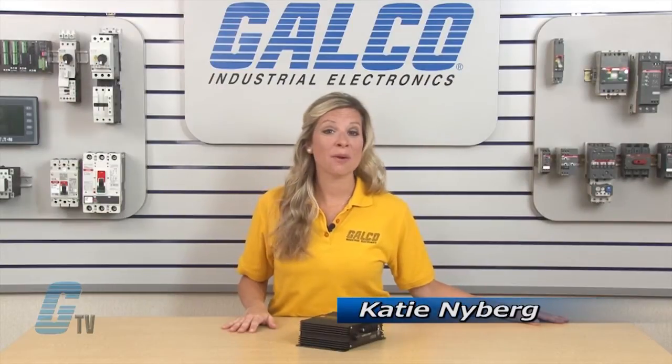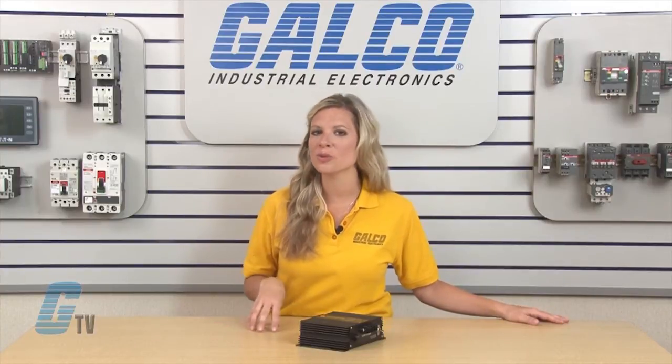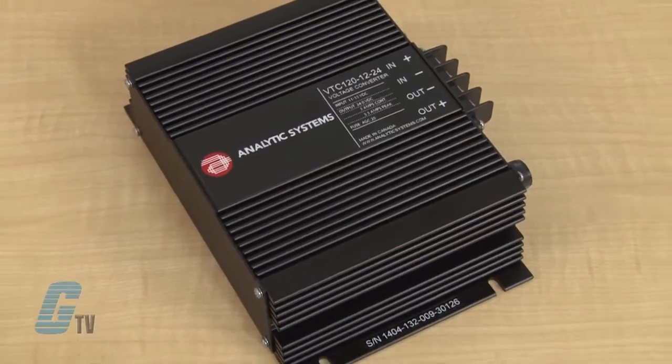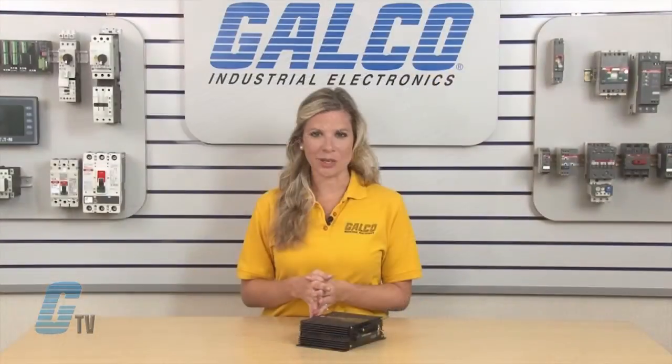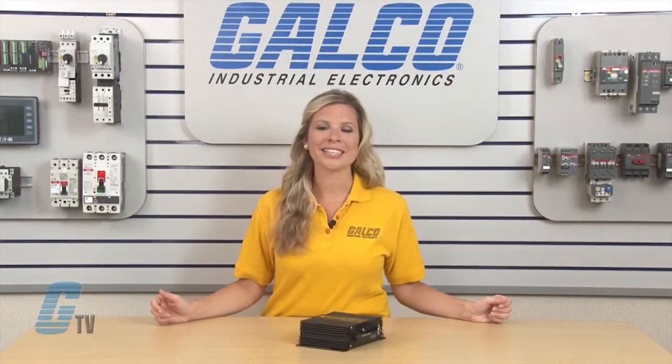Welcome to G-TV! Today I will be showing you Analytic Systems VTC DC to DC Converters. The VTC 120 Series Voltage Converter is a variable duty cycle switching power supply with a precision linear regulator output on most models, allowing for ultra clean output.